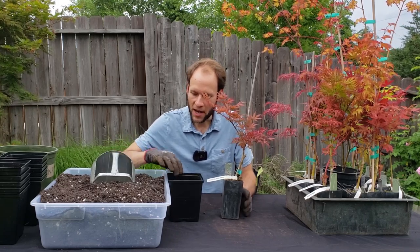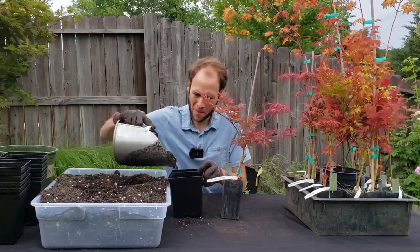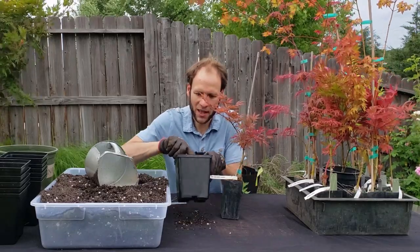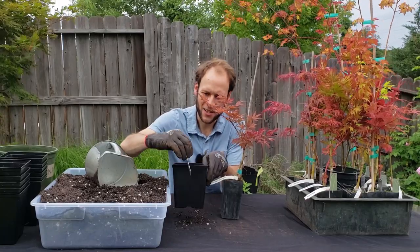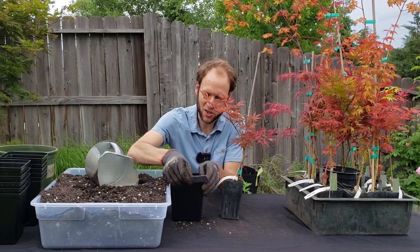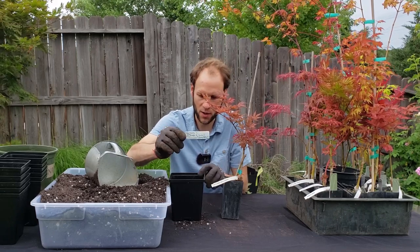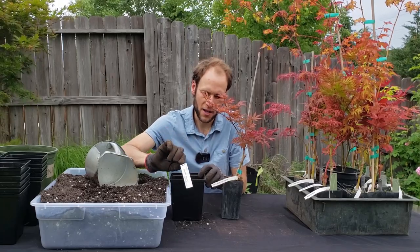I'm using G&B Organics potting soil. I'll put a little bit of soil in here and then take this out of the band pot. Something new I'm doing: I'm drilling a little hole here at the front of the pot, and I'm going to stick these aluminum tags — the kind you can indent on with a ballpoint pen — in there so that the tags attach to the pot and not the tree itself. More of a permanent tag. These should be available on Amazon and I'll link to them below with an affiliate link. They last a long time and allow you to mark your plants reliably.